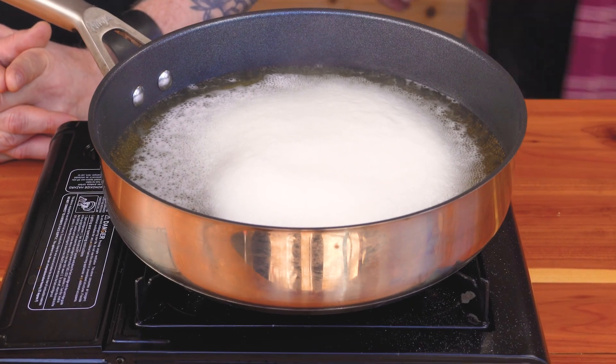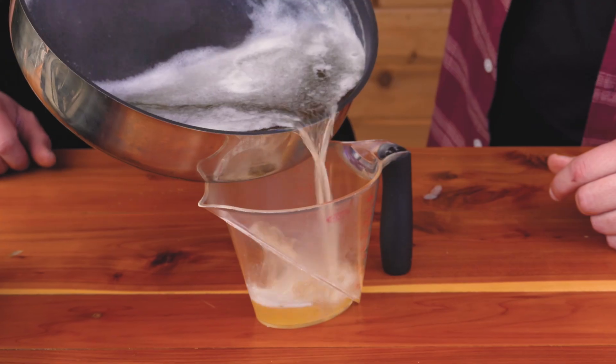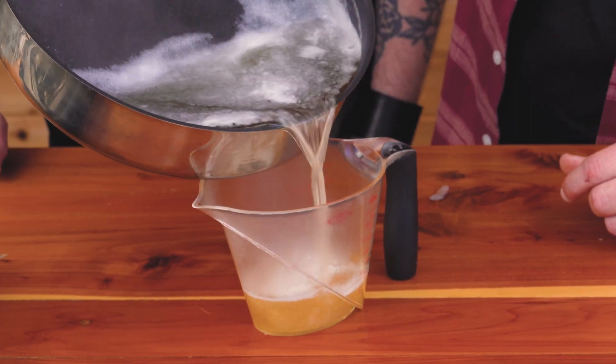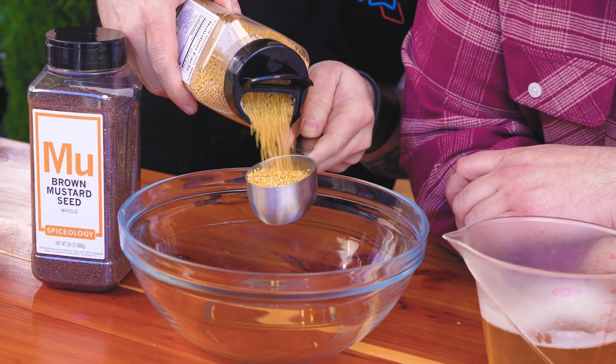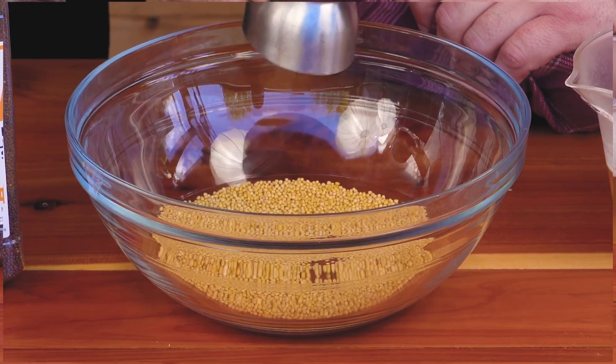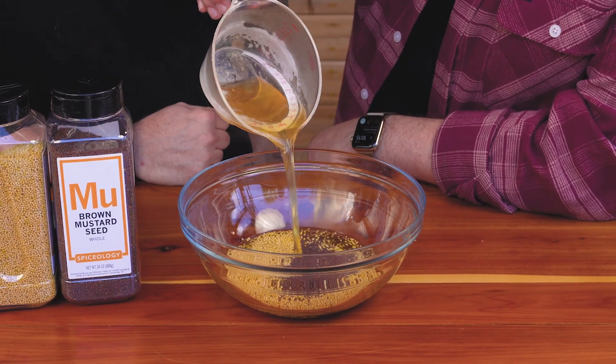You reduce this by at least half — technically a little more, because you're going 24 ounces down to 8 ounces. That comes out to one cup of reduced beer. We're going to use a little bit more yellow mustard seed and a little bit less brown — a third cup of yellow mustard seeds and a quarter cup of brown mustard seeds. Then we'll add our reduced beer.